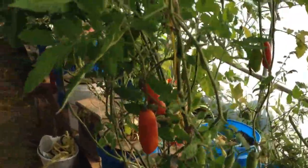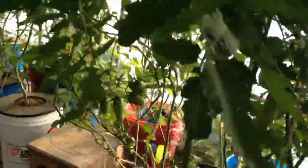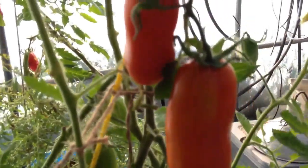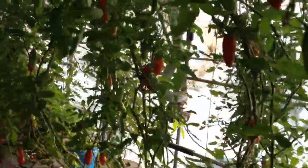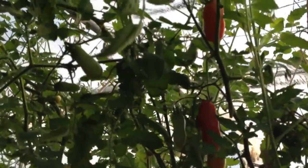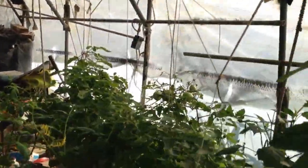This is our Dutch Bucket Tomatoes — San Marzano Pace Tomatoes. They are just loaded down. We have some Czarnistas, and they are getting loaded down too.